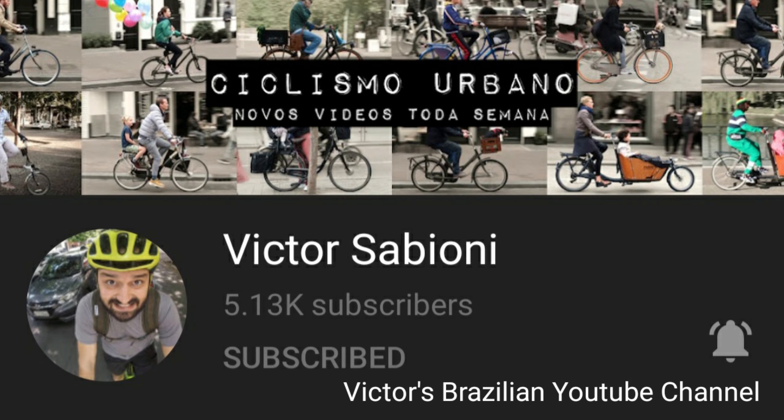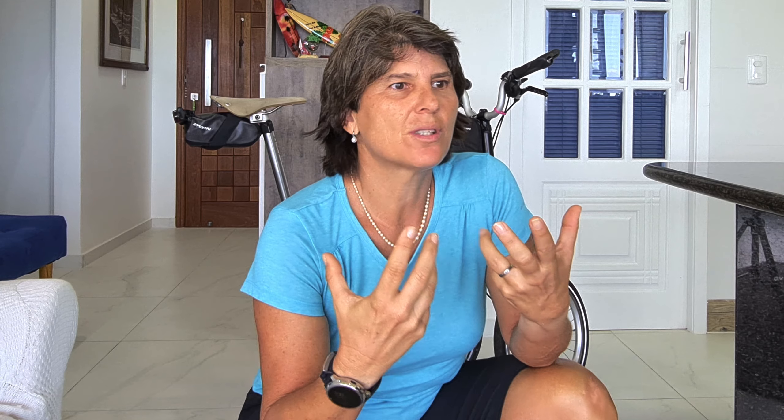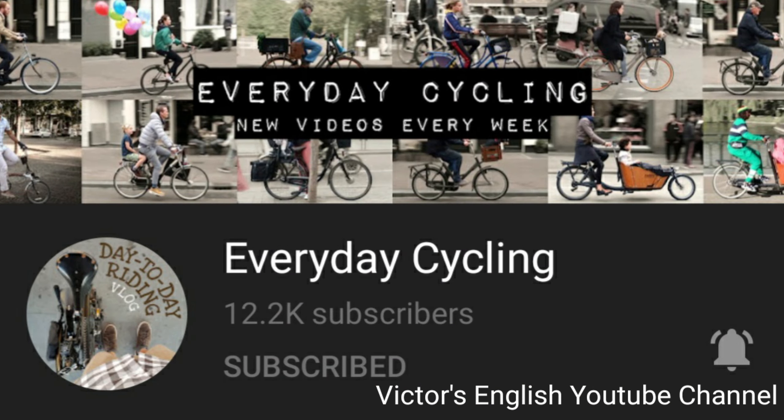Because Victor is a great guy. He has a beautiful YouTube channel. It's not about Brompton — it's about cycling, about people cycling day by day. You know, using a bicycle every day to go to work, shopping, to move around. He does this beautiful filming and editing. I really like him and I really like his channel.